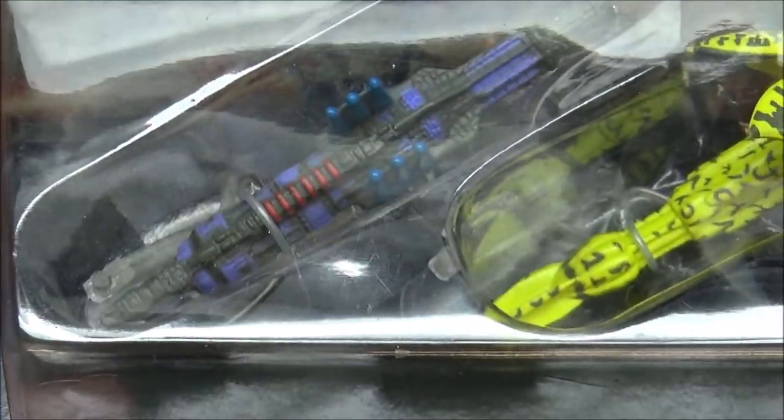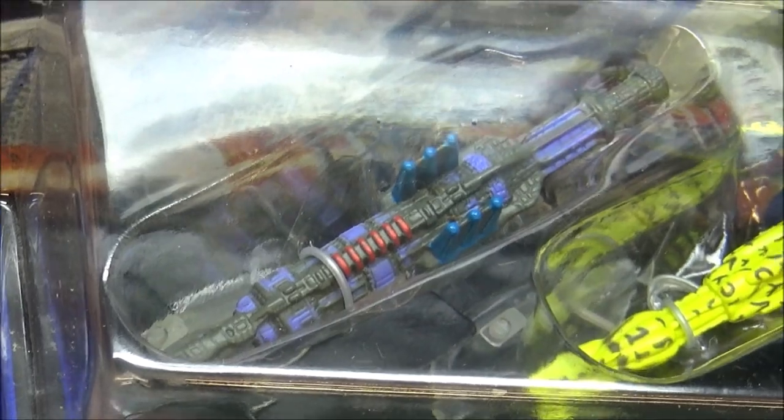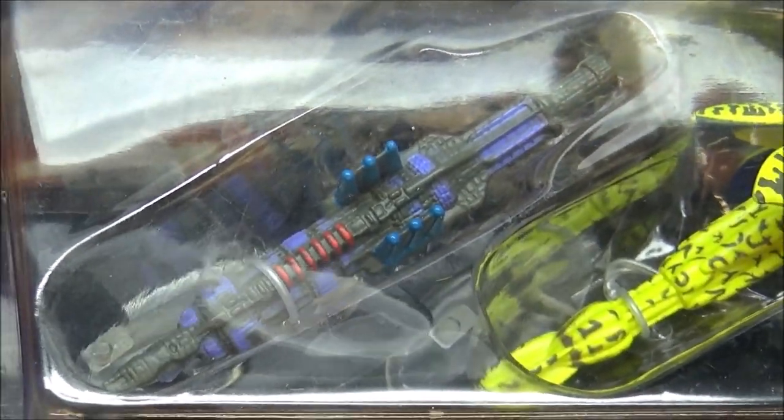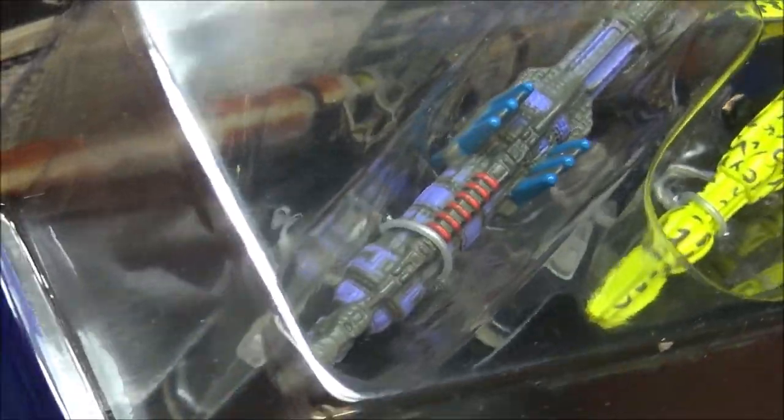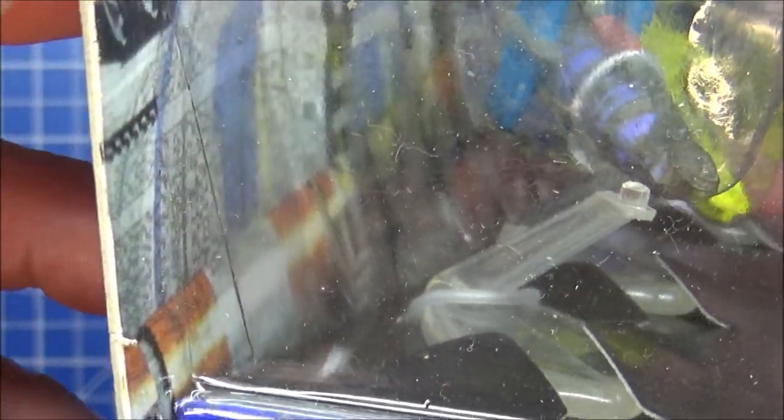If I ever get round to doing — or buying — a full set that's already been opened, then yes you'll have a lot more of a closer view. But at the minute it's tough. I am not opening these — they're still properly sealed onto there, with the stands and everything.